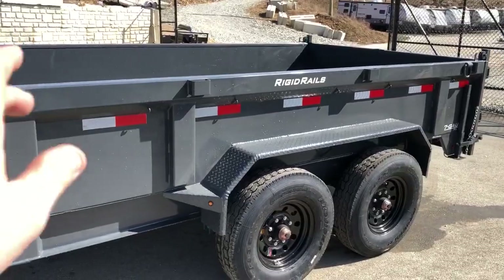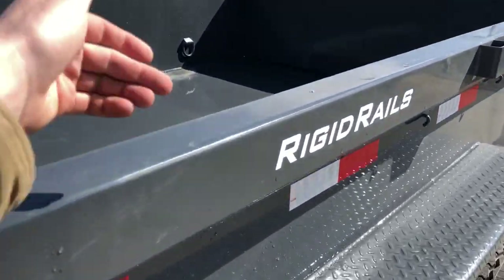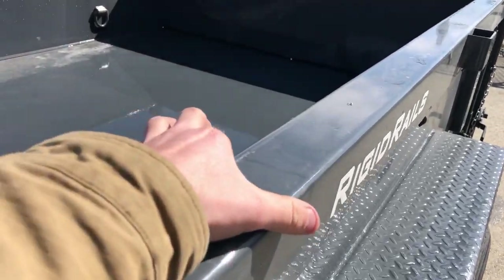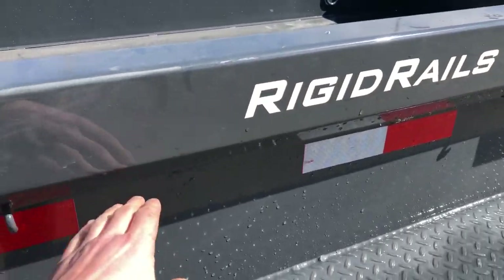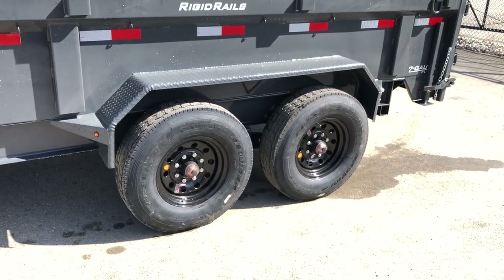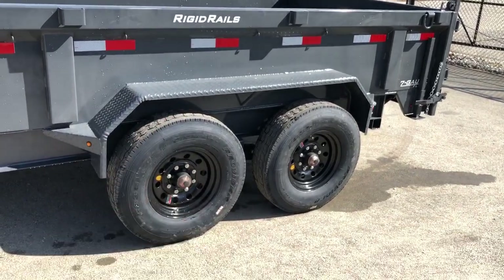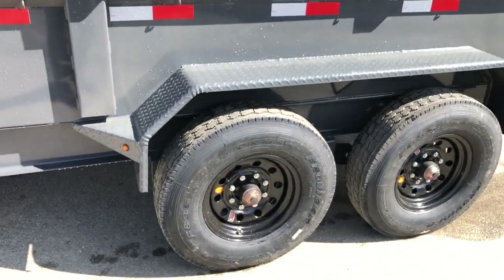Also standard is the heavy duty rigid rail top rail — unlike most in the industry. Generally it comes out and folds down a little bit, but this is actually a wider three-inch top rail that comes down and returns all the way back down to the body of the trailer, making it very strong. Also on these are the double broke fenders — the heavier double broke gives you extra reinforcement — and they do a gusseted return with bullet LED lights.